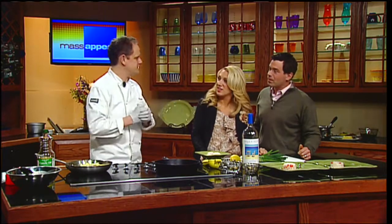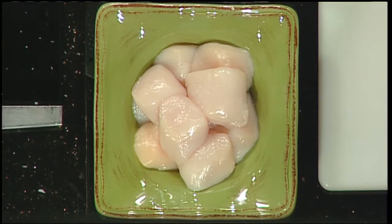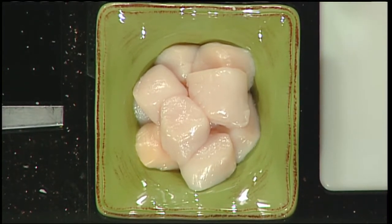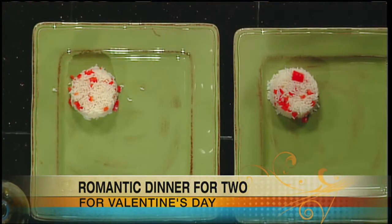Seafood is perfect because it cooks quickly. Chicken might take half an hour or more, but scallops will be cooking literally in a matter of minutes. If you're doing rice, that could take 20 minutes, but the scallops I'm going to show you cook so quickly — just three, four, maybe five minutes and you're done and on the table.